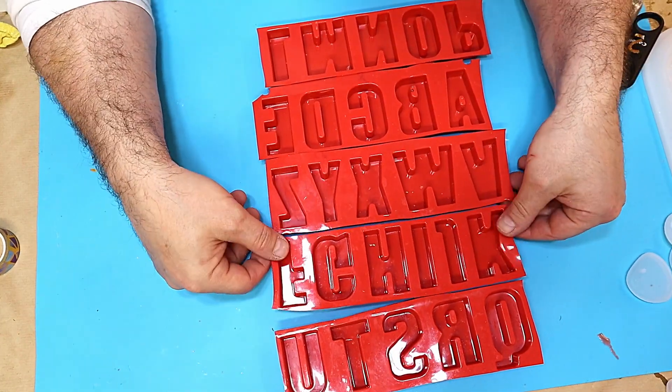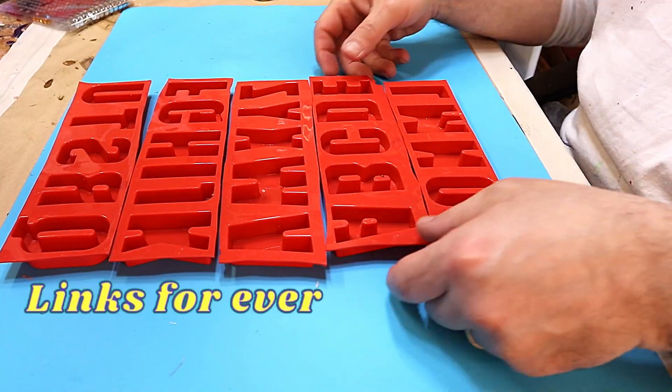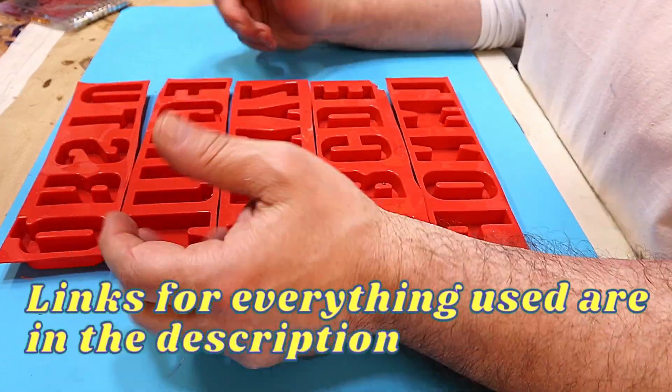Hello, welcome to Steve McDonald's Arts and Crafts. Today I'm going to be making some letter keychains or key rings.